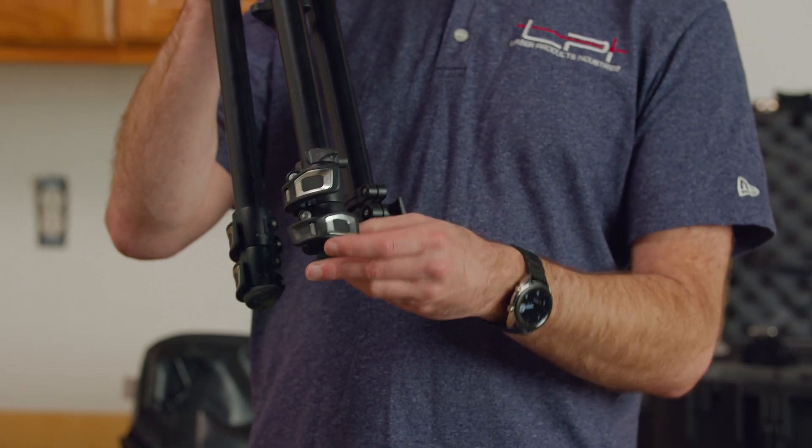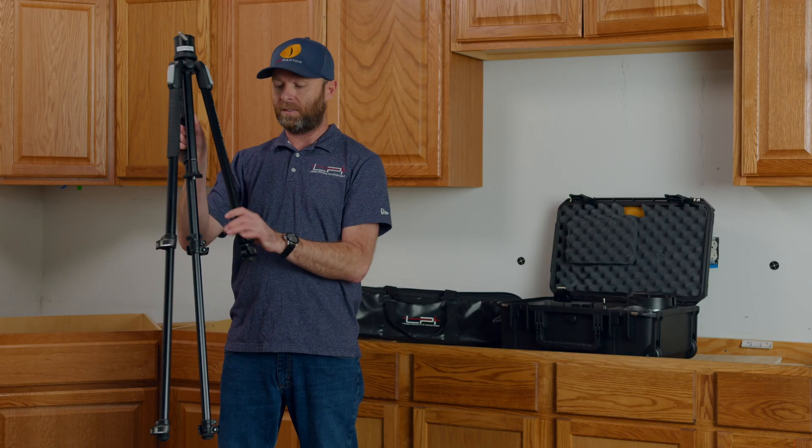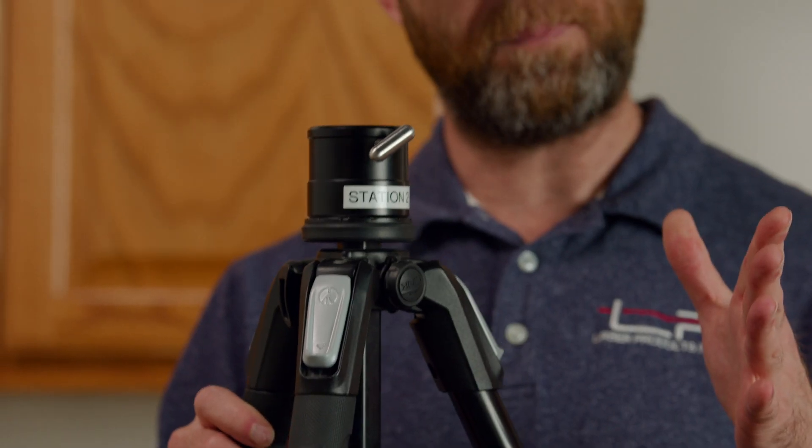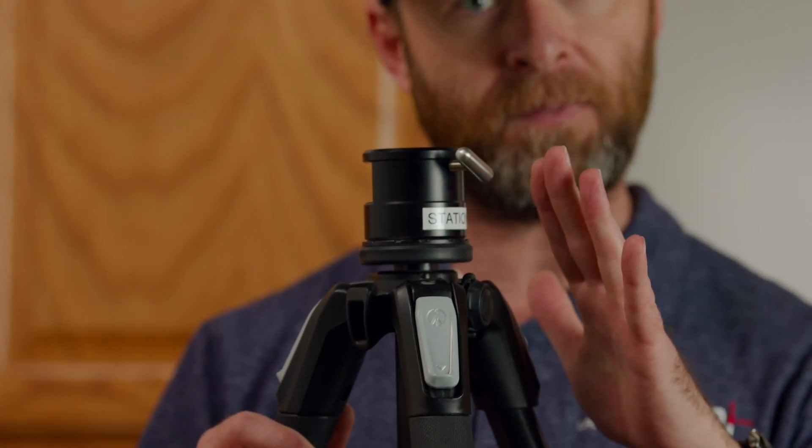We want to release the upper clip and extend that leg all the way out for the best height to measure the majority of countertops we're ever going to come across. We want to spread these legs out. One thing we want to pay very close attention to is the silver T-bolt up here at the top of our tripod.